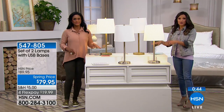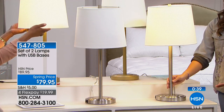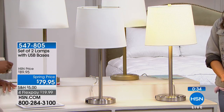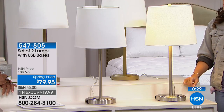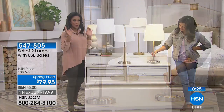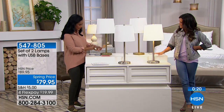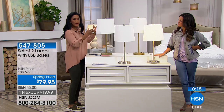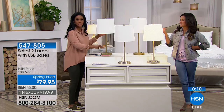Even setting that extra perk aside, it is a beautiful lamp — substantial, sturdy, very clean lines — and you're getting two of them for $79.95. We took $10 off the price, and with flex payment it's under $20. Lamps are not cheap, and most of them are just lamps — they don't charge your devices. But in this case you get a set of two with the USB port built right in, easy to use, and most importantly, even when the lamp is off, it's still charging your devices.